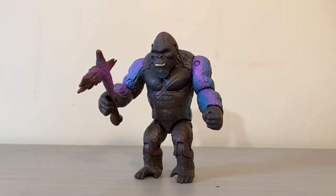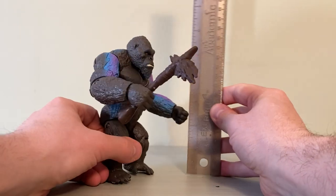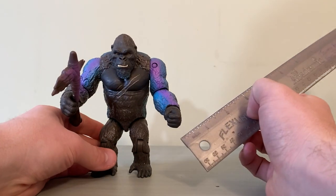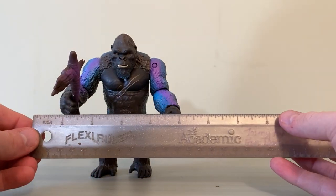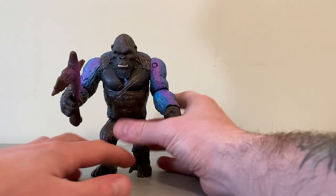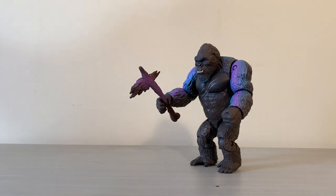Let's bust out the ruler for those of you who care about exact measurements. From the back, Kong is sitting right under the six-inch mark — so just under six inches tall. The width is going to be about five inches or so.